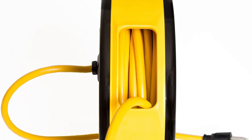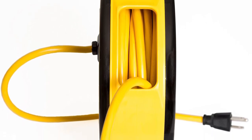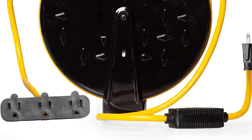The extension cable isn't heavy and is simple to use. It has a large handle that allows you to ensure the reel is properly held when in use. Furthermore, the cable comes with a mounting bracket, allowing you to hang it on the wall when not in use.